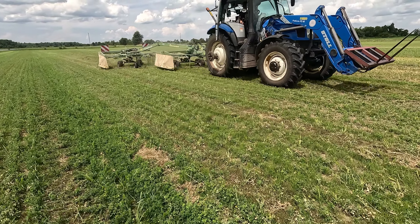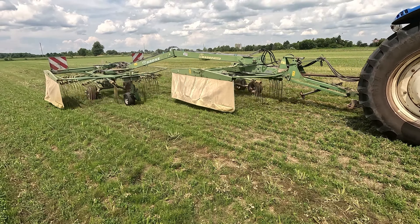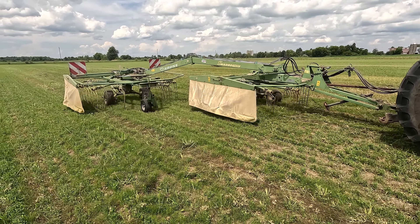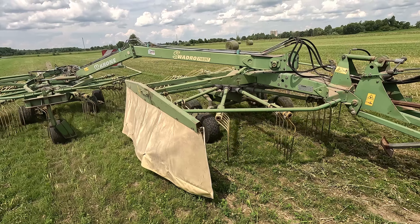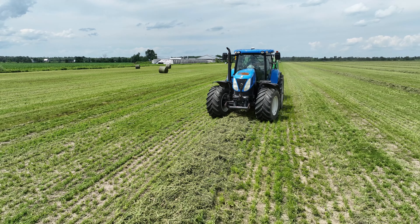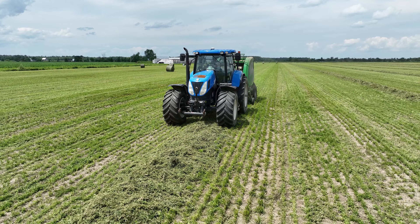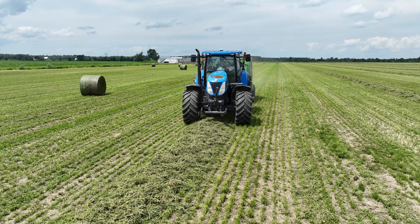The 22-foot wide rake was manufactured by Krone in Germany. Weighing in at 1.7 tons, the model is a Swadro 710-26T. Pulling the rake was the 145 horsepower model T6 from New Holland. Baling the alfalfa was a beautiful McHale round baler model V6, producing 1,200 kilogram bales.